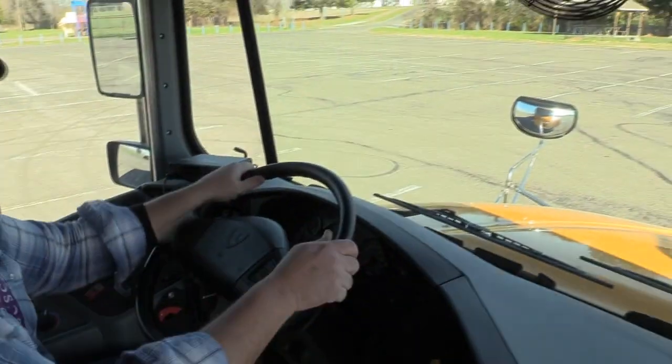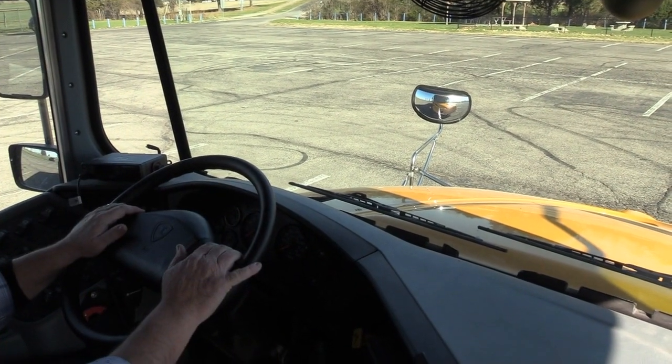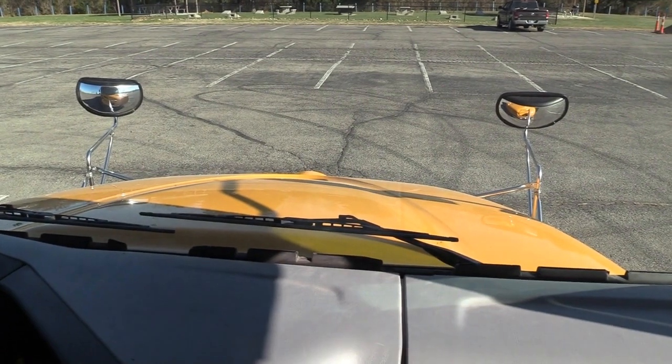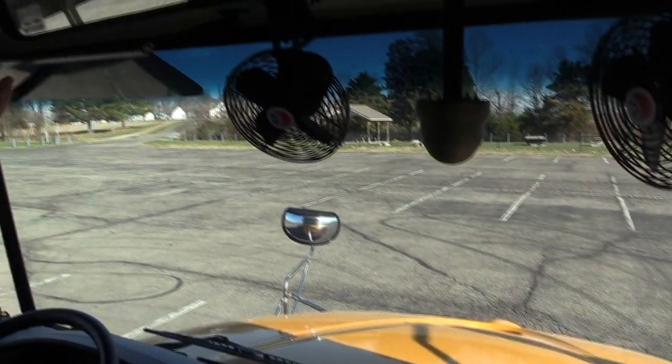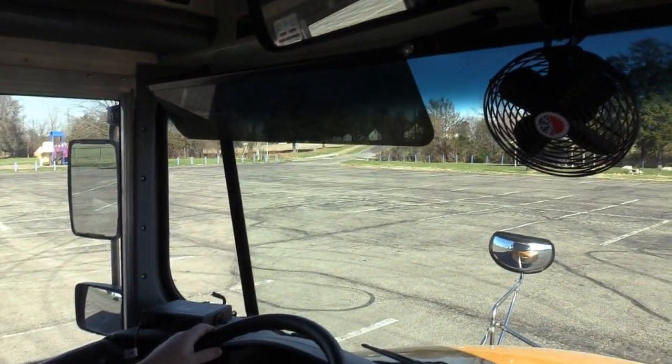I want to check my windshield to make sure it is clean and free of obstructions. I want to check my mirrors to make sure they are clean and adjusted properly for me. I want to check my student mirror and my sun visor to make sure they are mounted, secure, and adjusted properly for me.